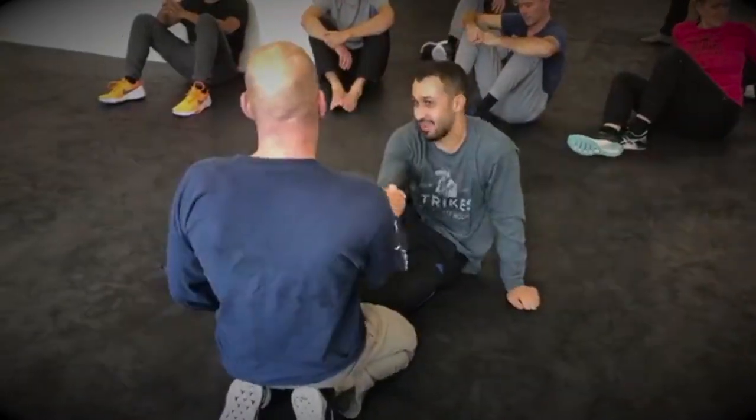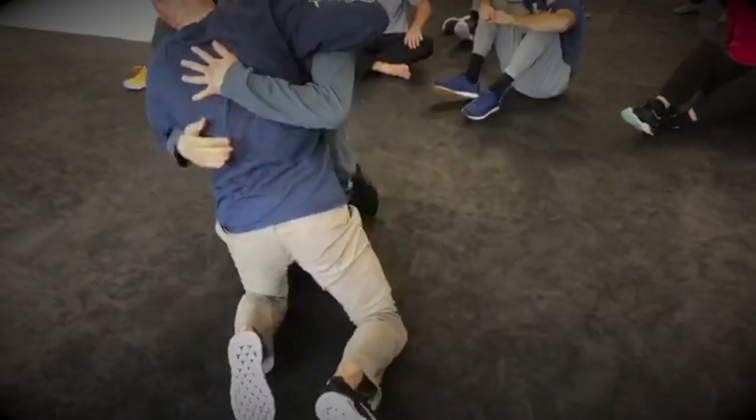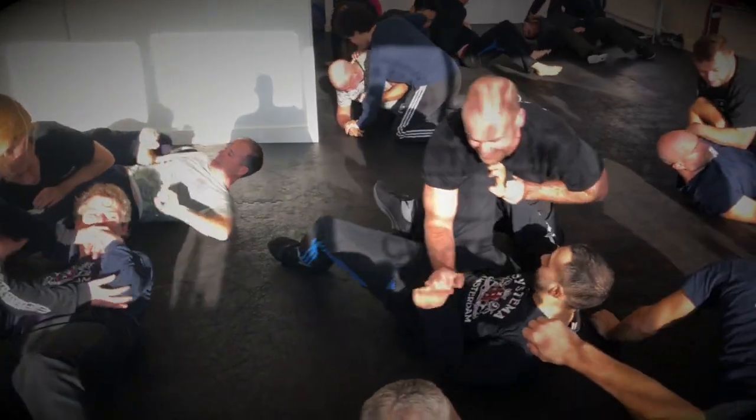Slow down a little bit, more position. Clara, adjust your leg over the ground — emphasize your leg over the ground.